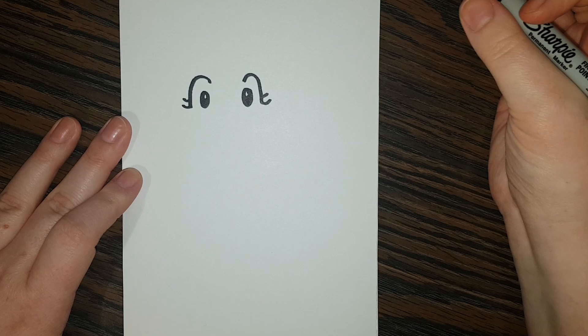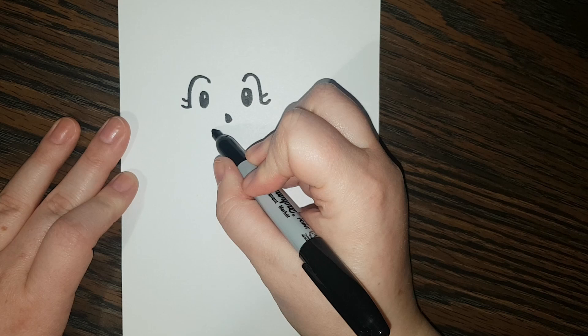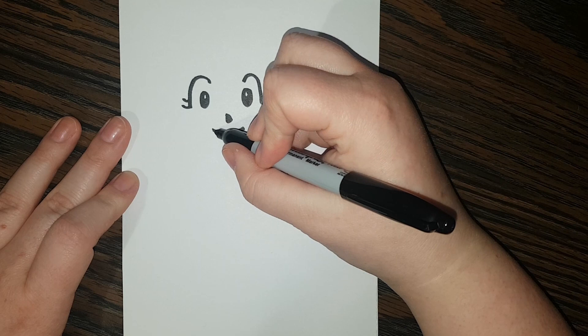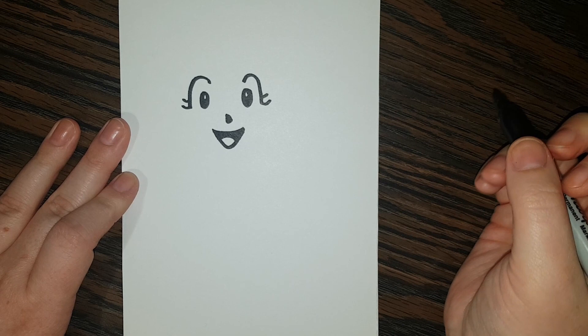Alright, so now we're going to give her a nose. So we're going to kind of do a little down line, and then almost like a little side triangle. Now I'm going to give her a great big smile. And I'm going to have her mouth open, so that's also kind of like a triangle. And I'm going to give it a curved line and color in everything that isn't that curved — and that's going to be her little tongue.